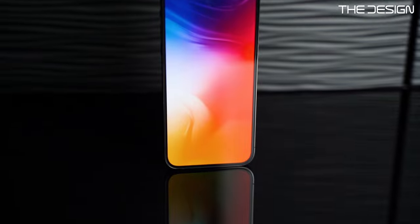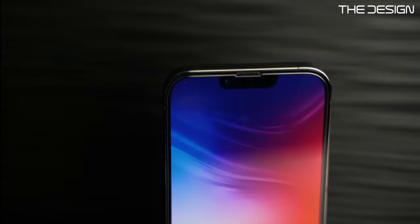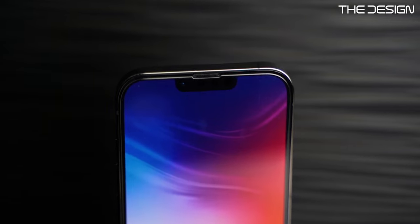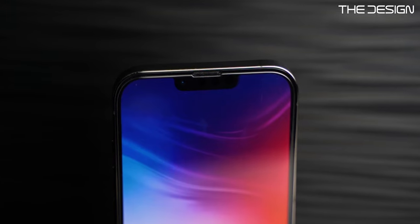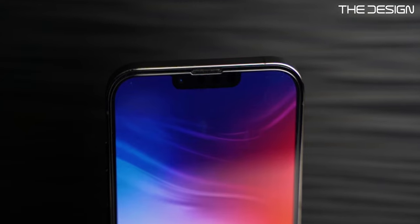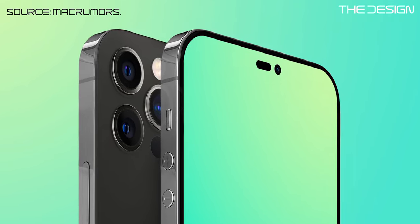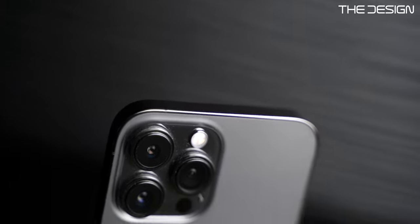Now let's talk about the design changes. There's not that much, but what is clearly noticeable is the notch. Apple made the notch smaller and moved the speaker hole to the bezel. In day-to-day use I don't notice the notch anymore, but I don't mind if they make it even smaller. There are leaks that the iPhone 14 Pro and Pro Max will remove the notch and go to a hole punch and a pill cutout — but we'll see what Apple does.